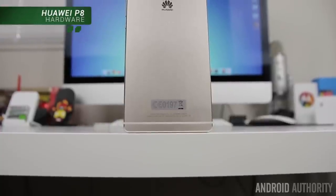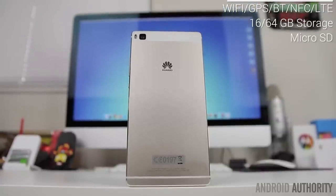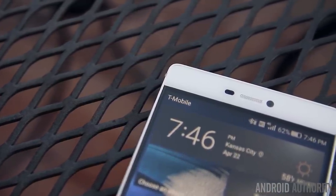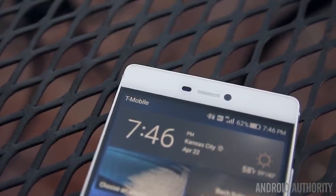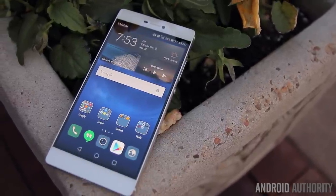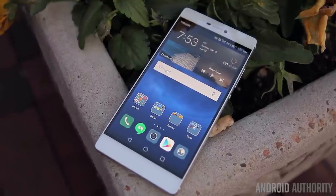The remaining hardware is pretty standard — you've got the usual WiFi, GPS, Bluetooth, NFC, and the P8 supports a wide variety of LTE bands. I've had no problems using it on T-Mobile here in the States. The P8 also has support for LTE Cat 6 for faster data speeds if you live in an area that can take advantage of it. Storage options include 16GB for the base model and jump up to 64GB for the more premium version, with a microSD card allowing for up to an additional 128GB.